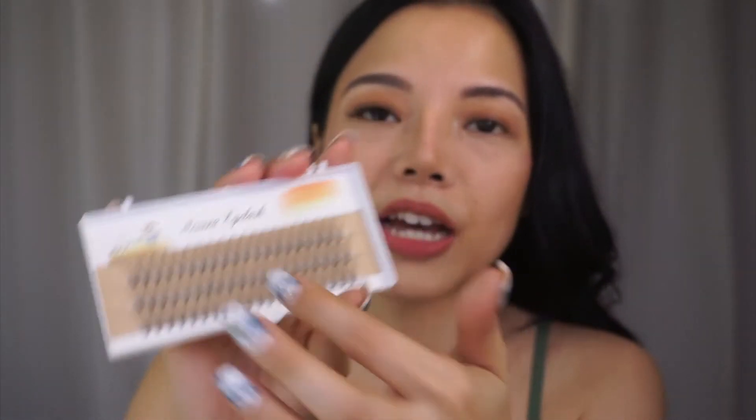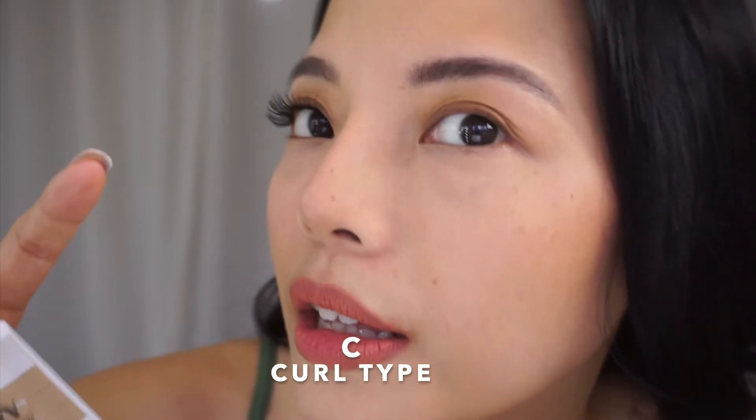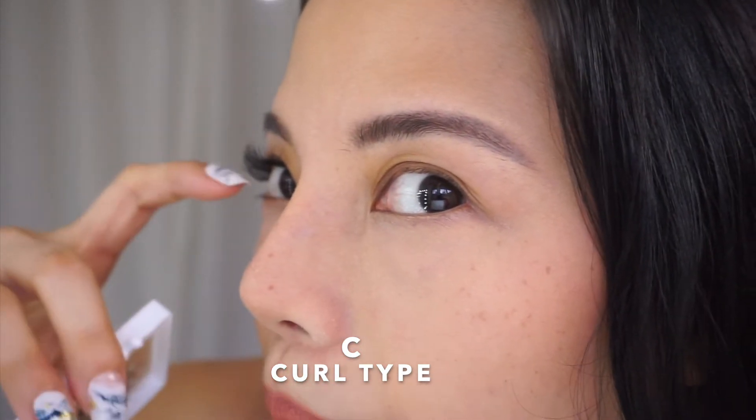So for today, the only C-curl fan lashes I could find online for this type are C-curl. I couldn't find D, so C is okay. So this is the C-curl — if we go like this, that's the curl type. It looks good.